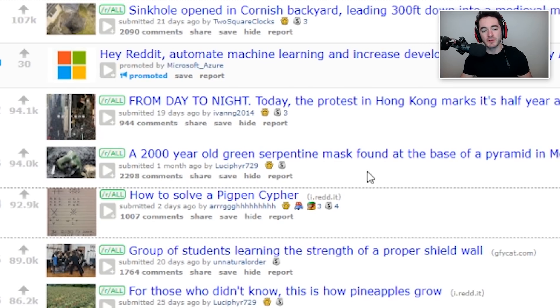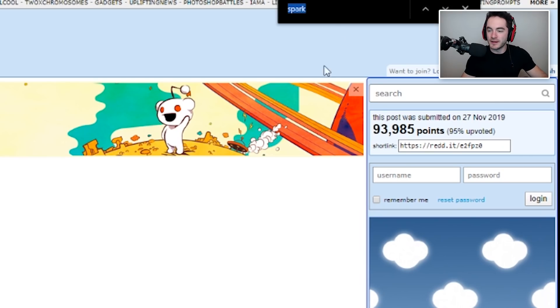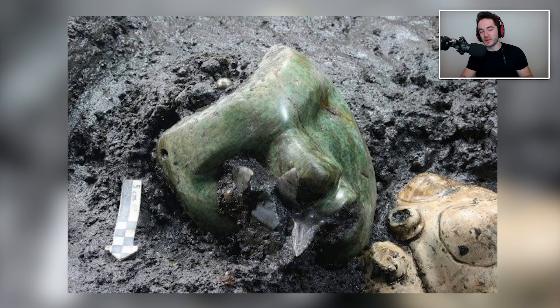A 2,000-year-old green serpentine mask found at the base of a pyramid in Mexico. Alright, let's take a wild guess — if I control-F 'JoJo', how many results will be found in this one? Let's see. Apparently the last thing I searched for was 'sparkles' or something. JoJo: 29. Okay, it's actually less than I expected — decent amount of JoJo here. Hopefully nobody puts it on, otherwise bad things might befall the entire planet — be careful, everybody, be very very careful.